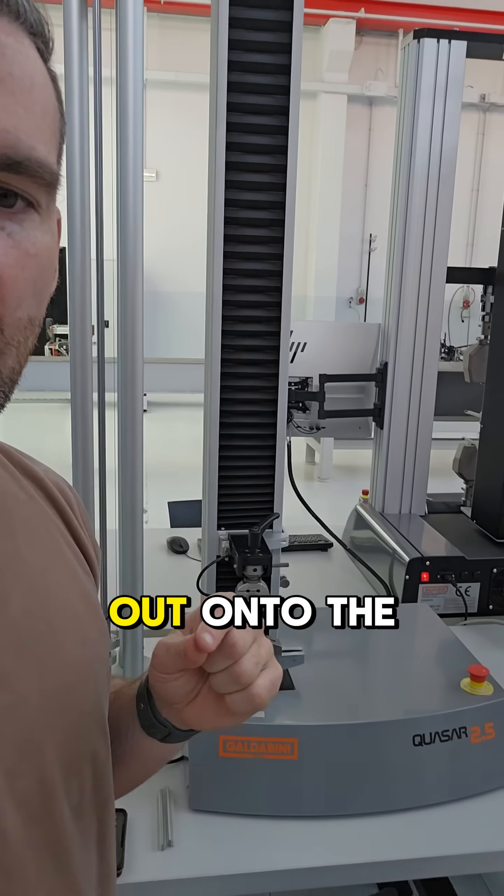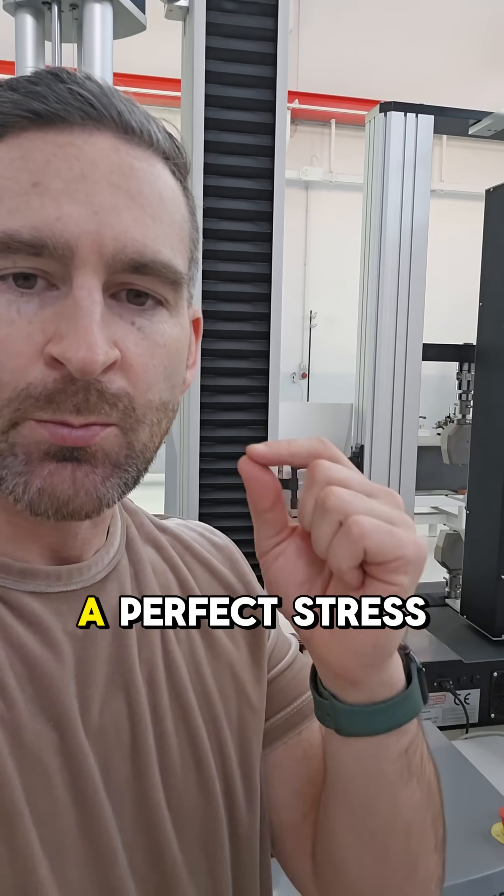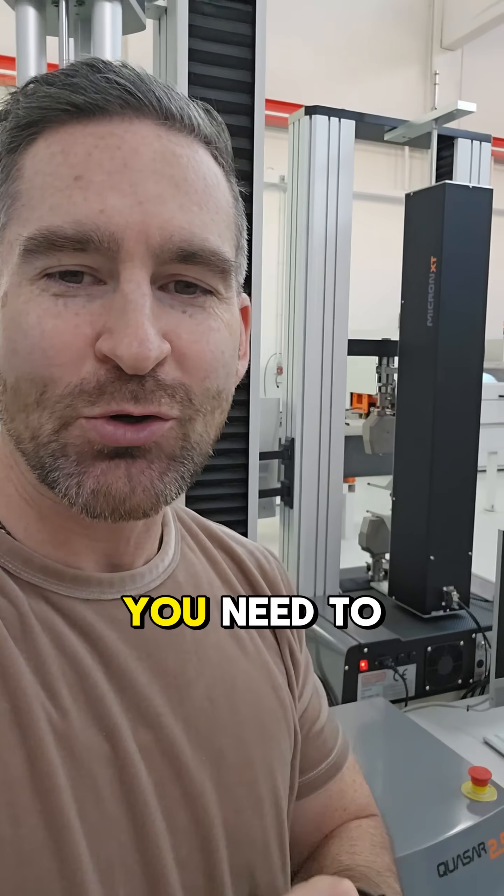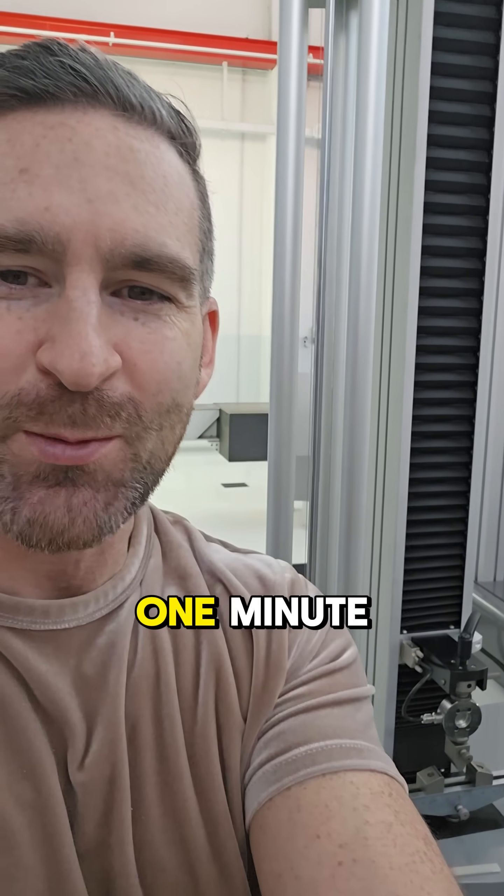All of that data will read out onto the computer and give us a perfect stress-strain curve for further analysis. So that's everything you need to know about ASTM D790 in less than one minute.